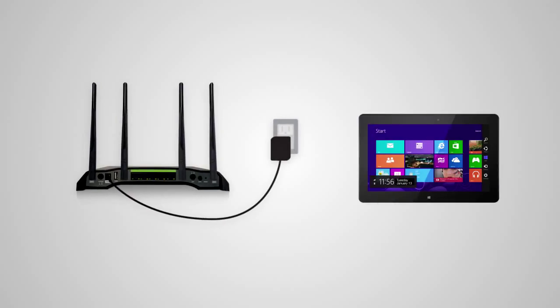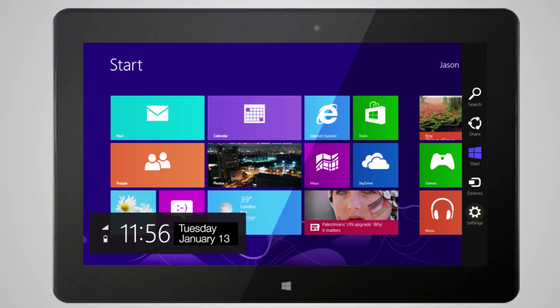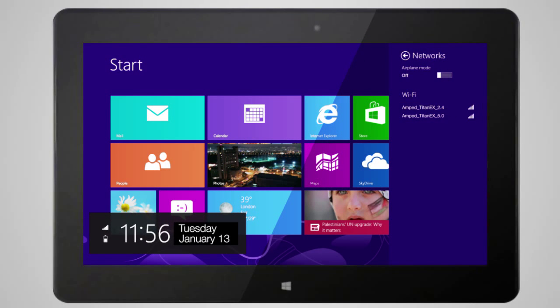Locate your computer, tablet, or smartphone and power it on. Go to the Wi-Fi settings for your device and find the 2.4 and 5.0 Wi-Fi networks named Amptitan X.